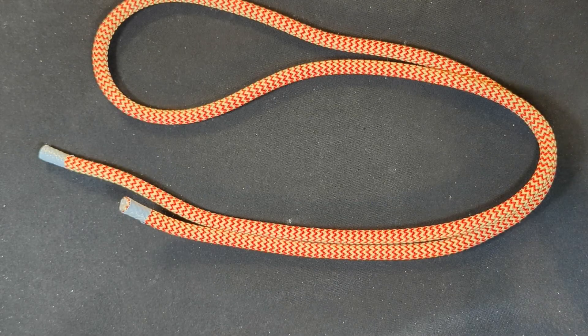Here we have another Ocean by Teufelberger, at 10mm this time. This popular hitch cord has a cover that is 50% Kevlar and 50% polyester, and it has a polyester core. I believe this line of hitch cords was originally designed for nautical use, which is why it's called the Ocean, but it has since been adapted for use by tree climbers and arborists around the world. This hitch cord maintains its round body very well and it has a vertical minimum breaking strength of 7,425 pounds.